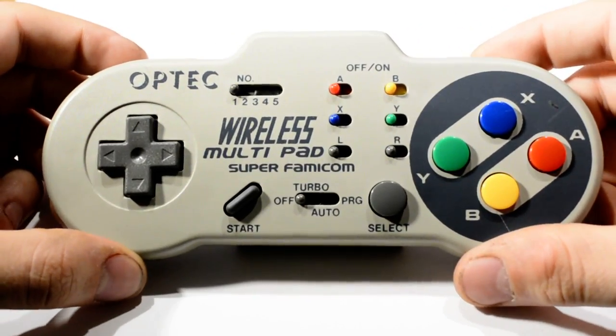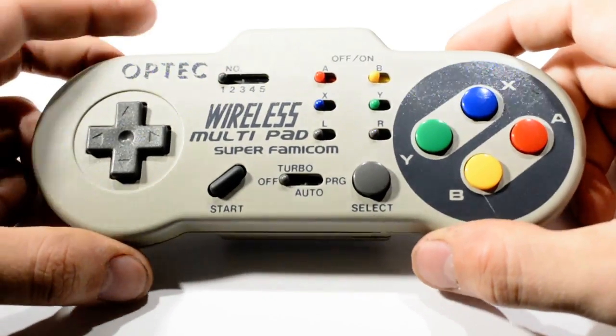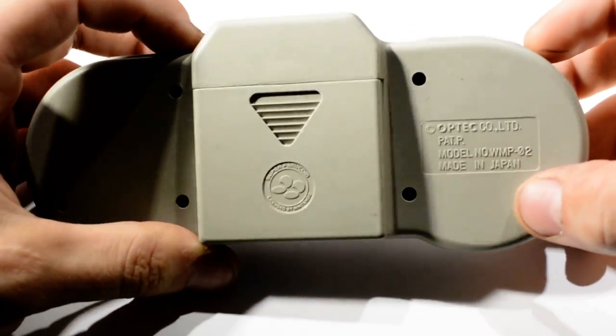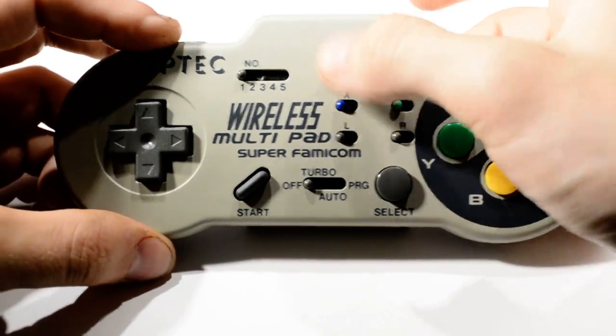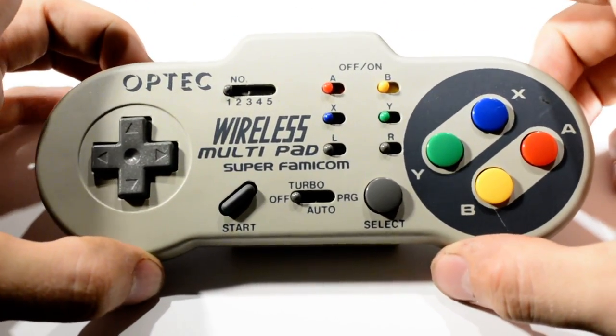This is an infrared wireless multi-pad for Super Famicom. Licensed by Nintendo, made in Japan, probably only released in Japan. I don't much care for the turbo functions, but this is just so retro — I think it had to be done.